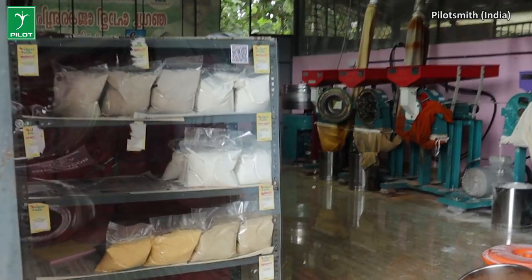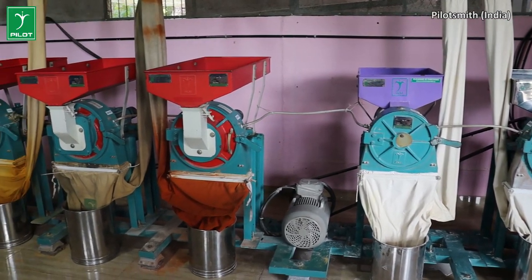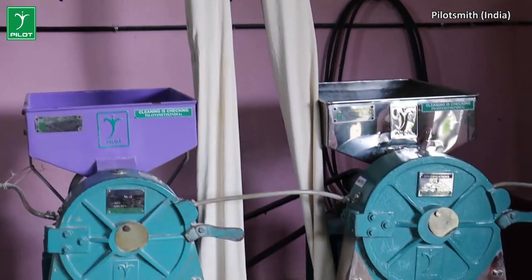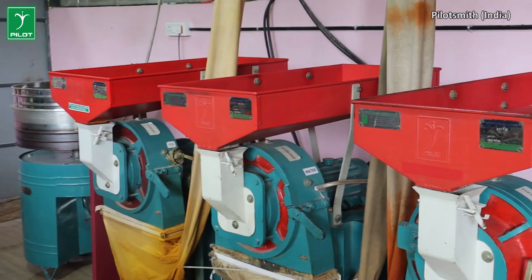We are going to have a package. We are going to have a clean setup. We are going to handle the hygienic food materials. We are going to have lubrication oil checks.